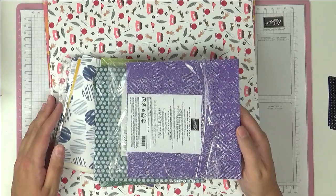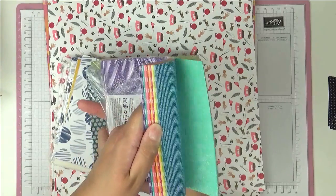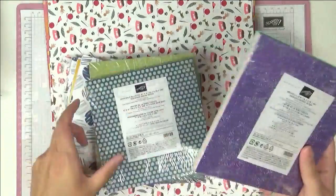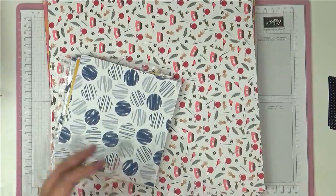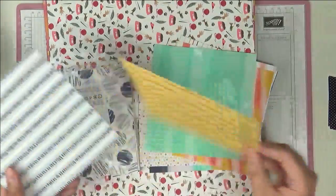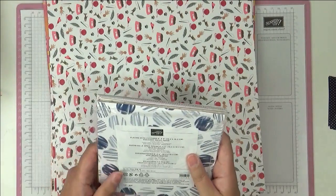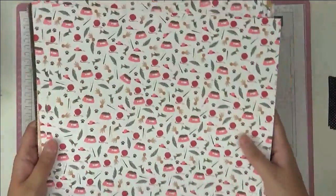The last thing I have to show you is paper. We have designer series paper in all of our standard colour families — the brights, the subtles, the regals and neutrals, plus the two in colours. I'm going to show you the brights here, and you can see the different patterns you get. This is the Playing With Patterns paper and you get four of each design — 48 sheets across 12 designs.